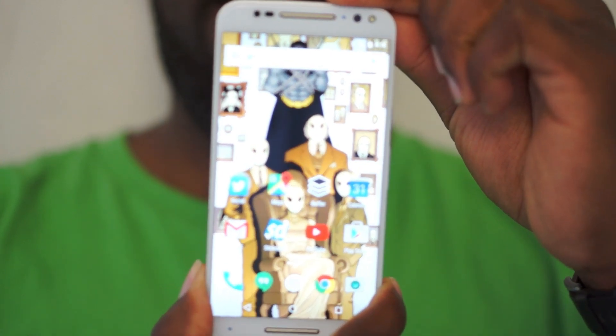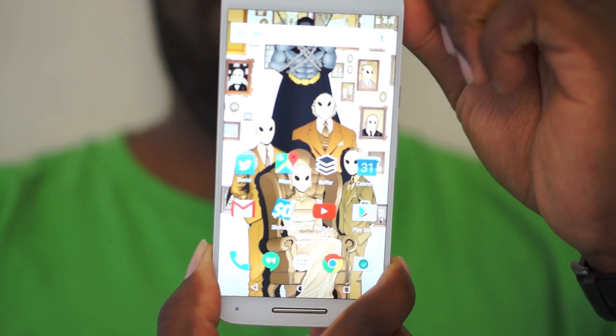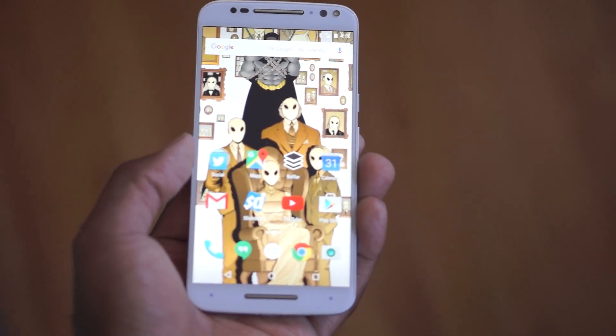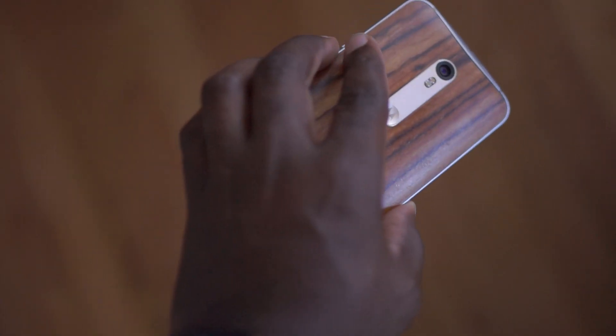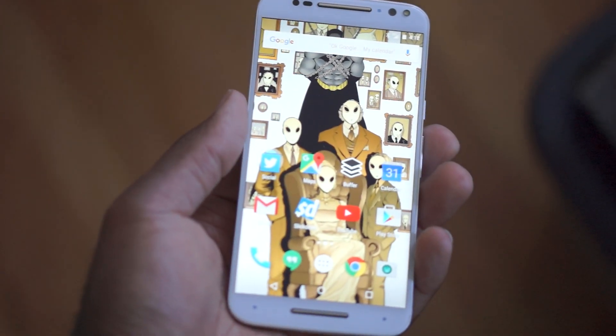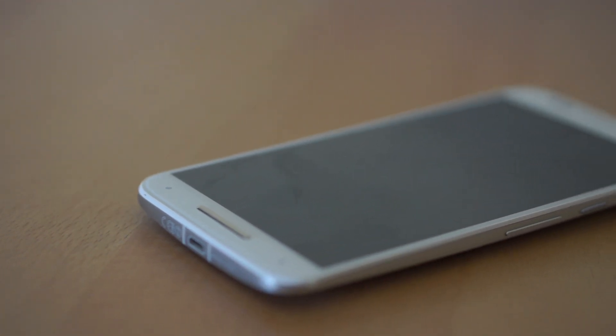What's up Internet? It's Rod here from ThatGuySmartBuy.com and we're here with the Moto X Pure Edition. Previously, their flagship hasn't been all that great — it's fallen short in cameras and battery life — and now we are with the third generation to see how much better it performs. We spent about almost two weeks with it and we're going to tell you all about it.